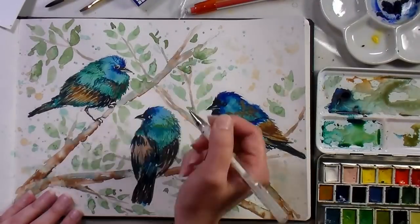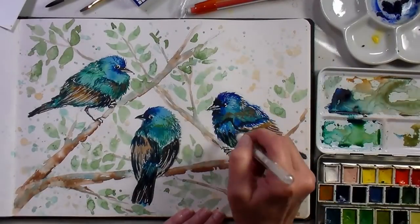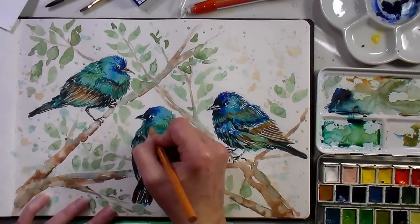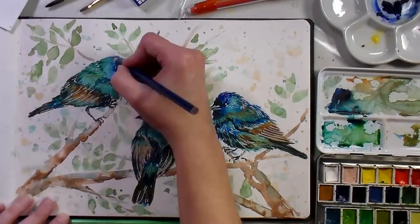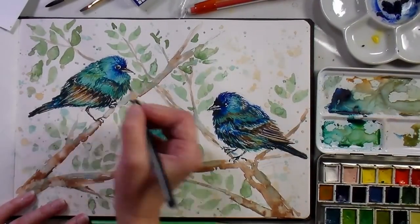I wet both sides of my paper so that it wouldn't warp, and I went in with a white gel pen and added those sparkles in the eyes and the beak, and little highlights on the feathers that I had covered up with my paint. Then I went in with a seafoam green pencil to brighten up some of the greeny tones, some yellow ochre for some of the more earthy tones, and some Copenhagen blue to brighten up the blue feathers.